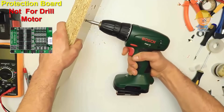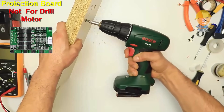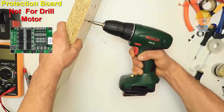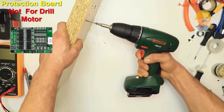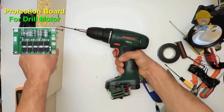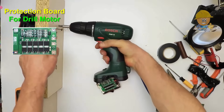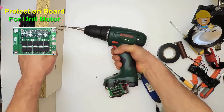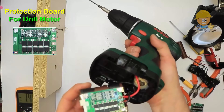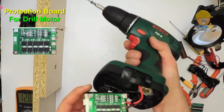This protection board detects a short circuit at the start of the drill motor and cannot be used for this purpose. This other protection board is an upgraded version suitable for an electric drill with high power.